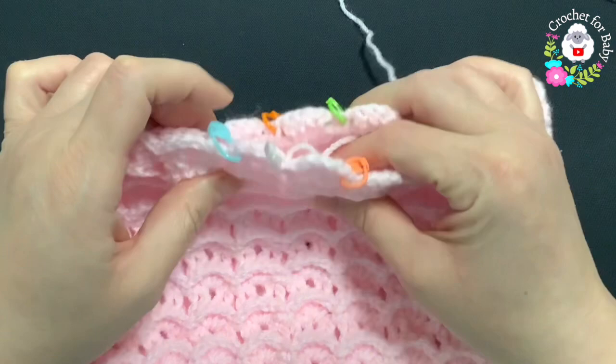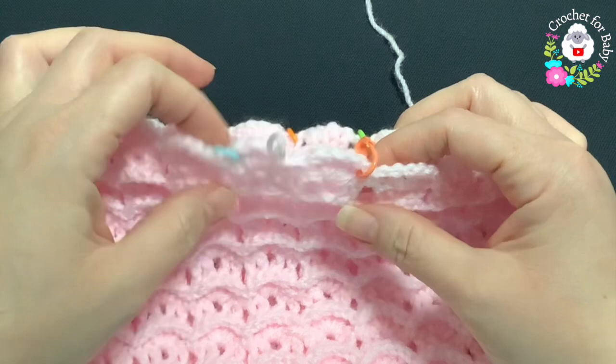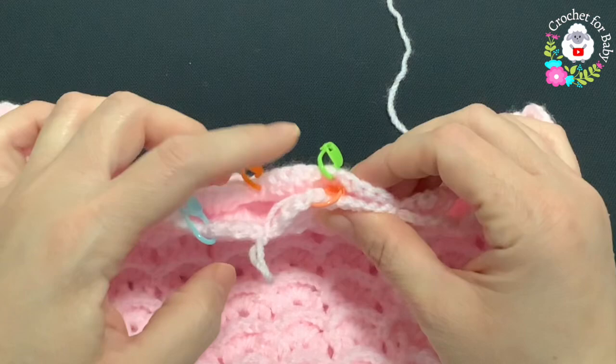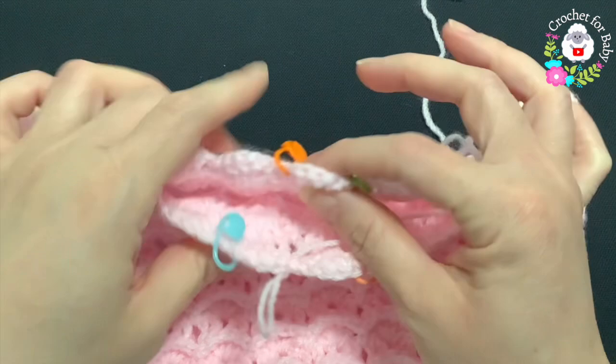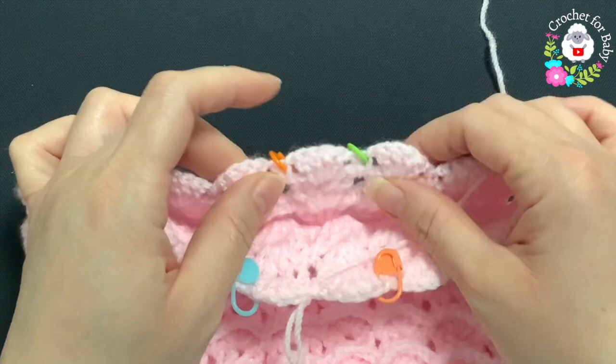Now we're going to divide the legs. I've placed stitch markers — for the back we're going to mark two shells. Then we count nine shells for the left leg. In the front we mark one shell. On the other side we also have nine shells. So we divide: nine and nine shells for each leg, two shells in the center back, and one shell in the center front.